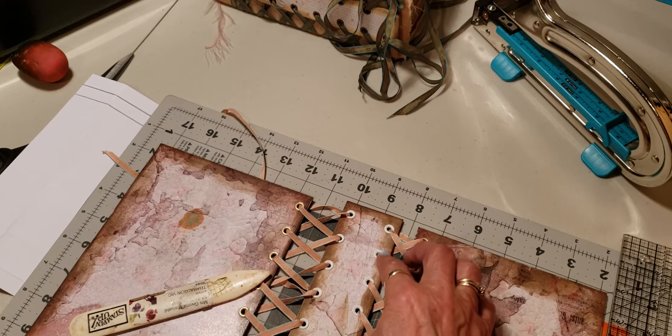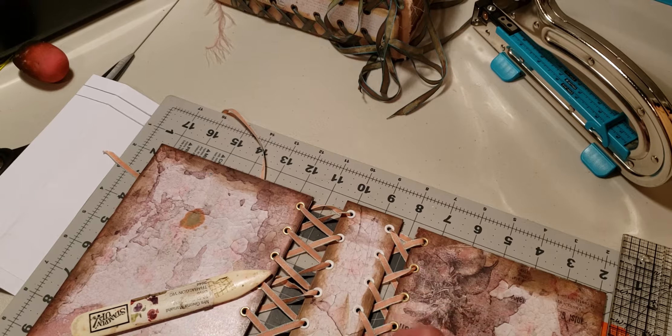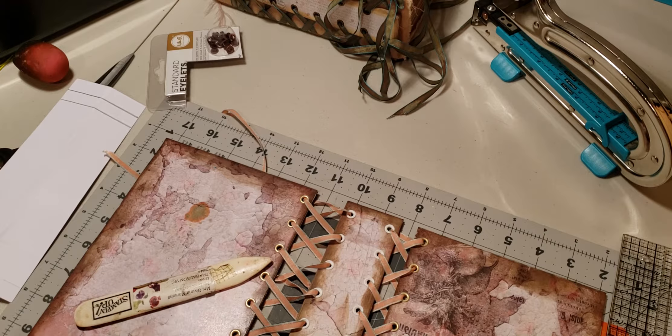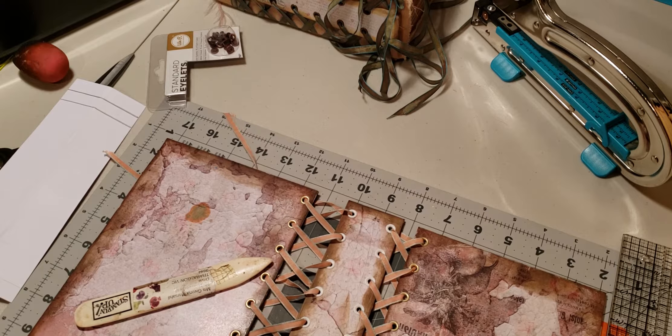You've just got to make sure these boards do not move, otherwise that will be out of whack. I plan to do a 16-page journal. You also need three-quarter-inch standard eyelets from We Are Women Keepers — you need sixteen of them.